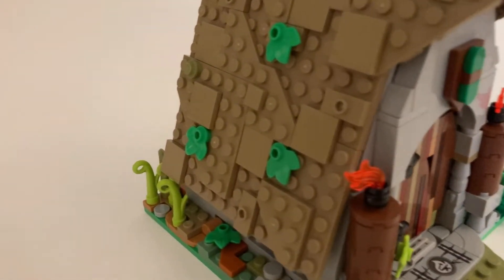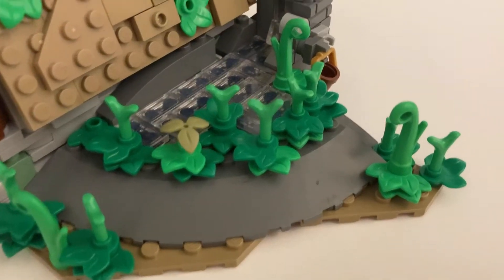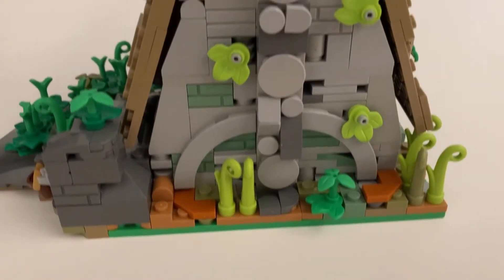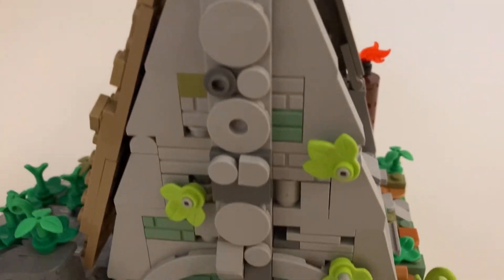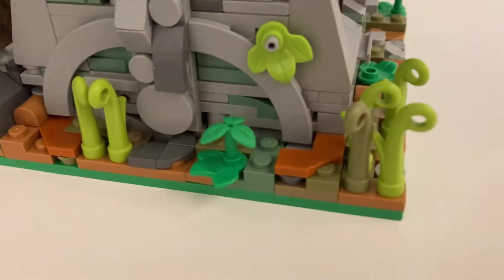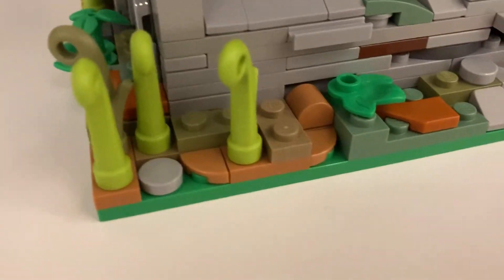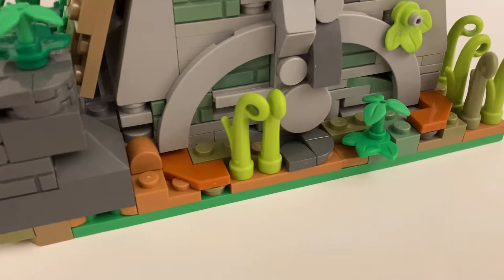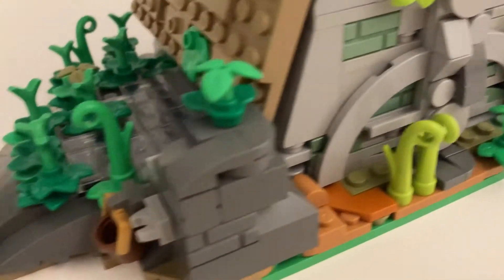I don't really know where the inspiration to build this one came from, but I think it was just that I wanted to try out some new techniques, and I'm really glad I did because it looks really cool. The main focus for those techniques is the walls of the hut and the ground around it. For the ground, I just put lots of random plates and tiles and angled tiles, and it just has a really cool aesthetic and looks more natural — kind of a conglomeration of a lot of random parts.